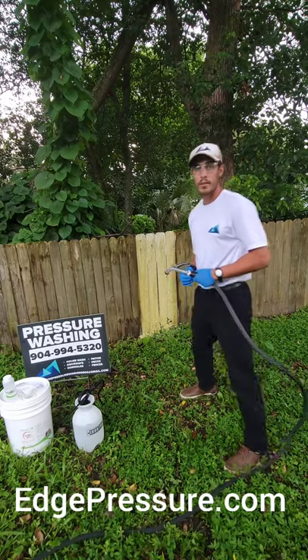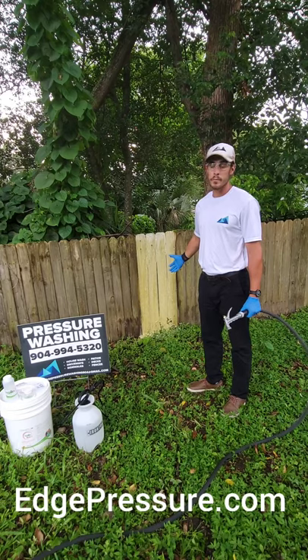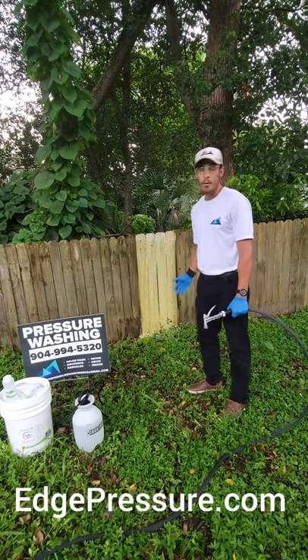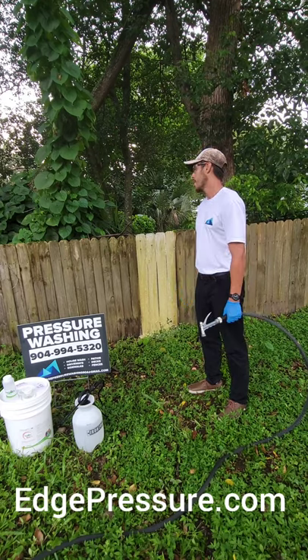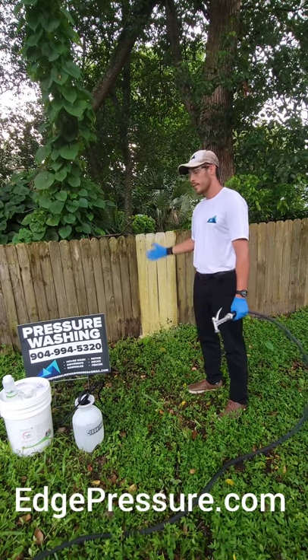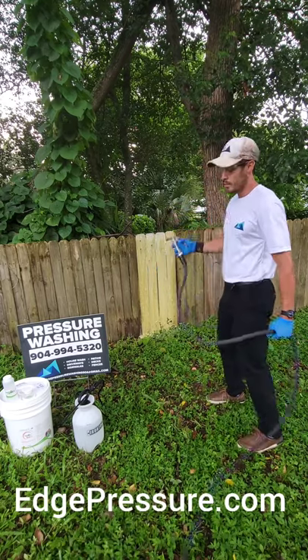We'd rather soft wash any type of surface, especially wood, because if we pressure wash it we're highly likely to splinter the wood. We don't want to damage it — we want to maintain the wood's integrity. Water's Edge is about integrity, and we want to maintain the integrity of homes and of this wood right here. We'll just rinse it off nice — this is all you need with this product.